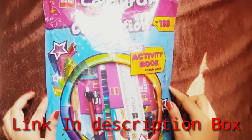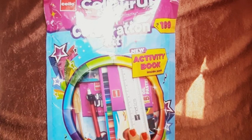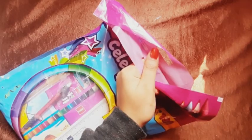Hi guys, welcome to Explore Priya. Today we are going to unbox the Color Up Celebration Kit, which is priced at 199 rupees. I have purchased it from Amazon for just 169 rupees, and the delivery charge is 199 rupees. Now we will open the Celebration Kit and see what it provides.